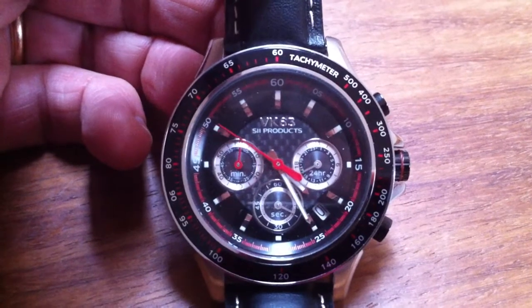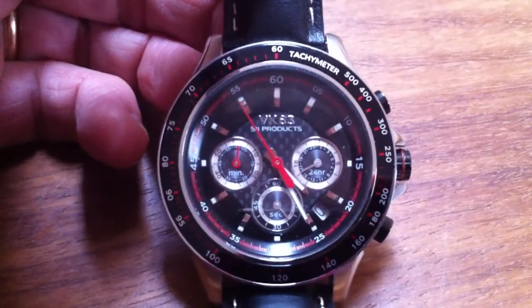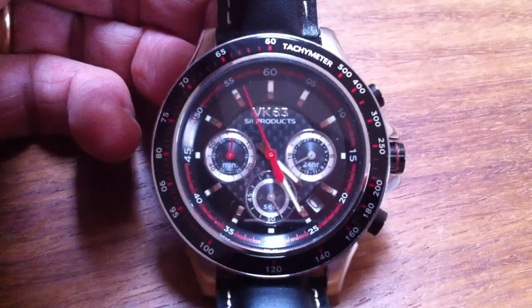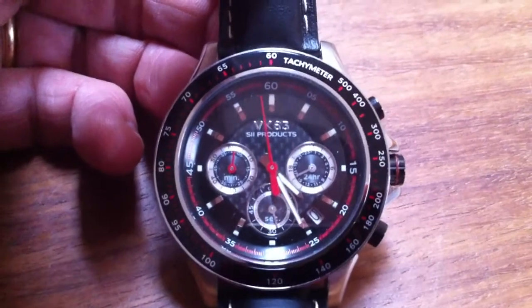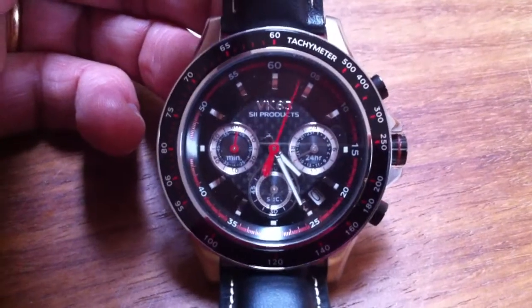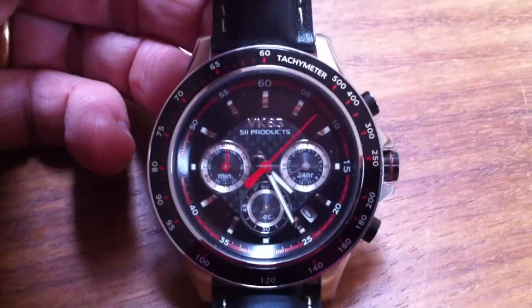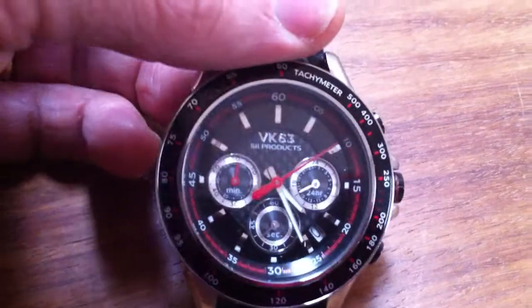Here I'm speaking about two watches using the mechanism VK63 from Seiko. This mechanism is a very good mechanism. It's an energy-saving mechanism. It has a small battery that lasts three years, and it has a mechanical chronometer.